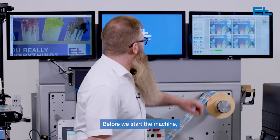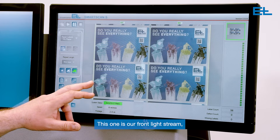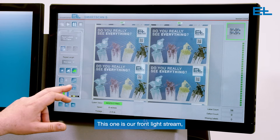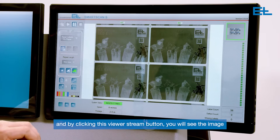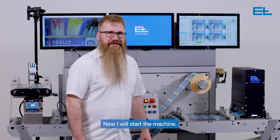Before we start the machine, I will show you the two image streams. This one is our frontlight stream. By clicking this viewer stream button, you will see the image just illuminated with the backlight. Now I will start the machine.